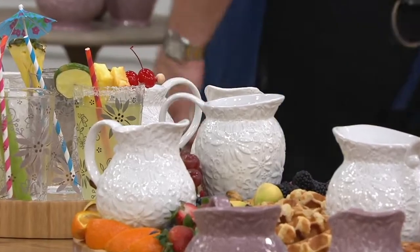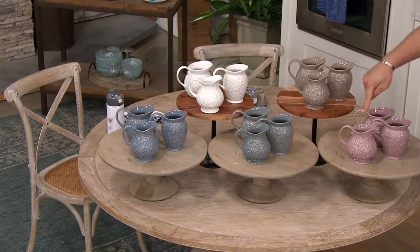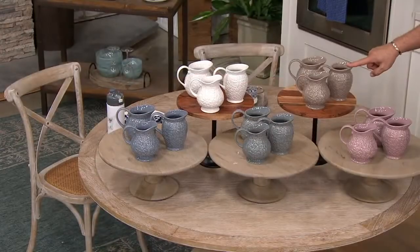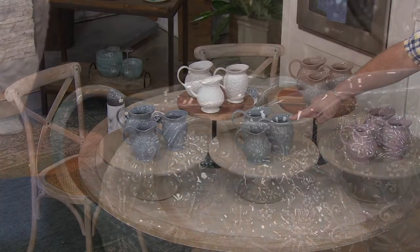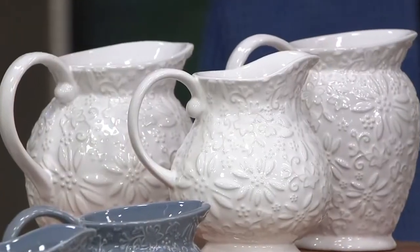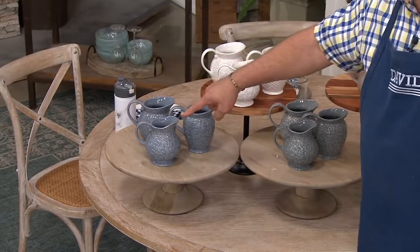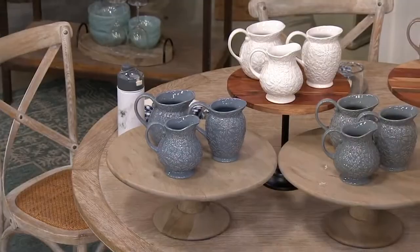Now let's take you through color choices and remind you that these are all brand new today. You're getting an 18, a 20, and a 28-ounce. This is the plum — 500 left in the plum. Here's taupe, 600. Here's gray — 550 in the gray. That gorgeous white — only 750 left in the white, and that's our most popular tonight. And then this is the slate blue — beautifully done, 570 to go.